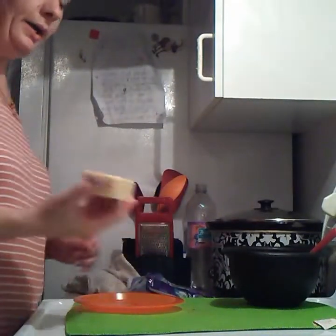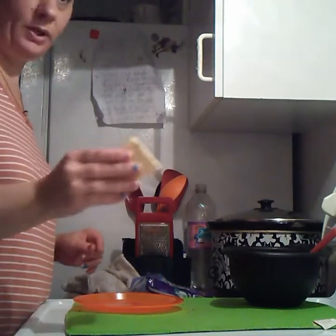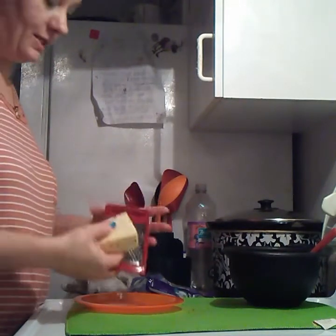All right, now I am shredding some pepper jack cheese — I hope you can see this.